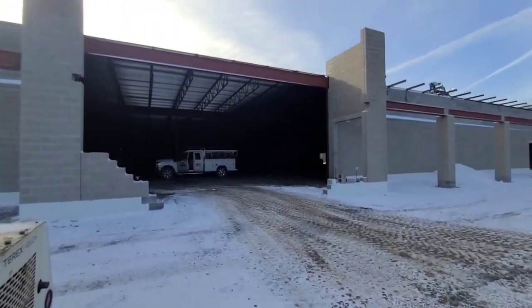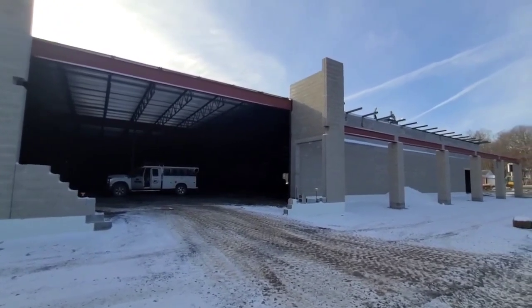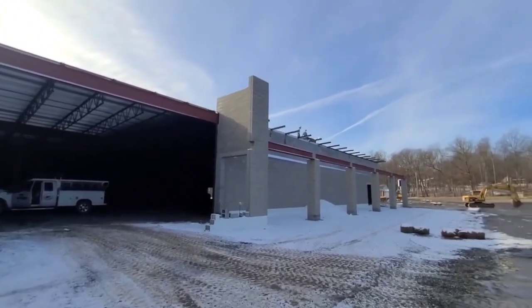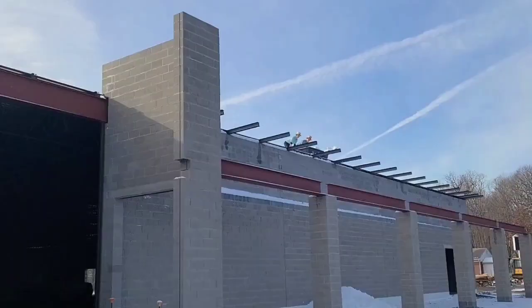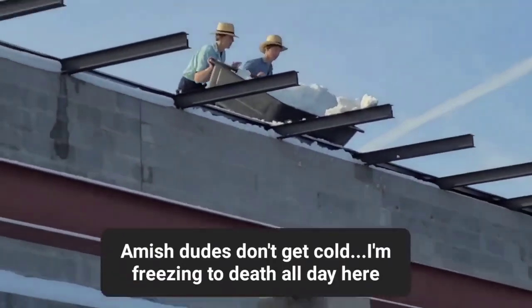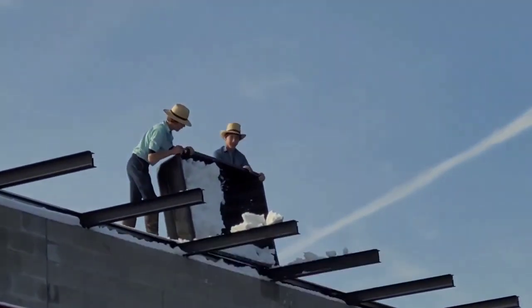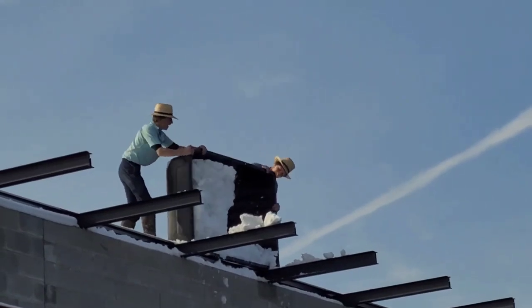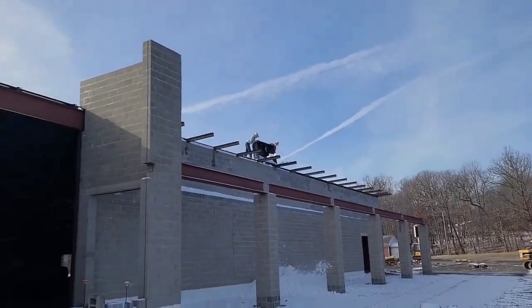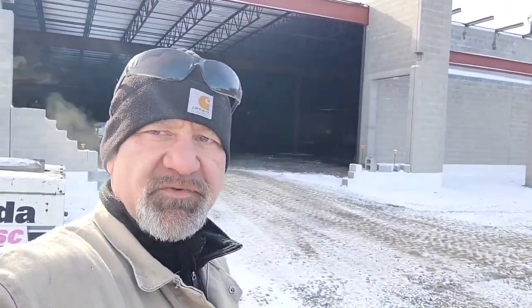My buddy's going to feel a whole lot better about that since that block cracked like that, having them columns in there. They're going to take snow off the roof in order to roof it. That's another doozy we got, dude.